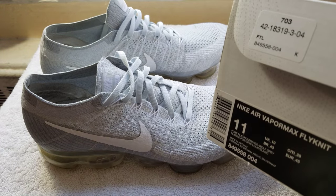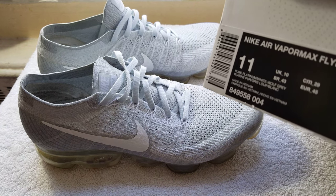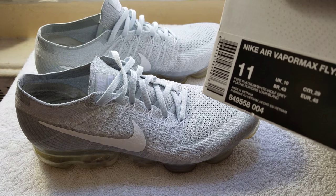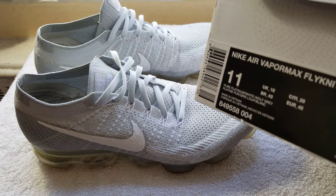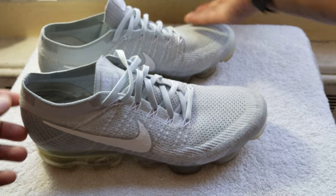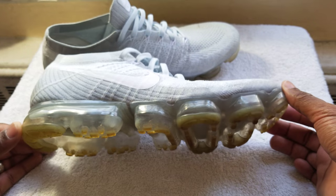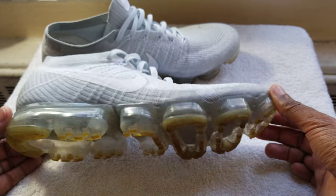I bought these from Finish Line, I think, in size 11. The color is pure platinum white and wolf gray, as you can see. I'm going to take the new ones out of the box, but I want you to look at these first — this is a year, 365 days of wearing these things.